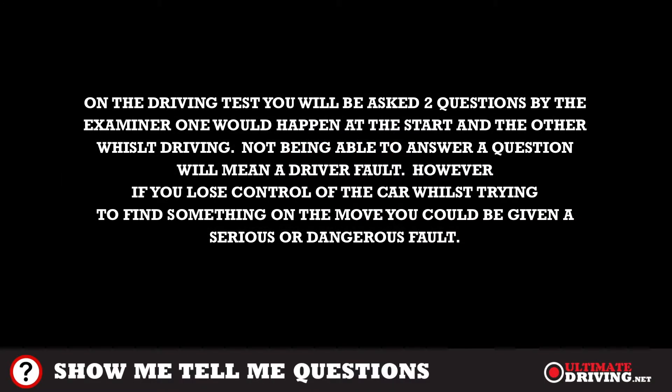On the driving test, you'll be asked two questions by the examiner — one at the start and the other whilst driving. Not being able to answer a question will mean a driver fault. However, if you lose control of the car whilst trying to find something on the move, you could be given a serious or dangerous fault.